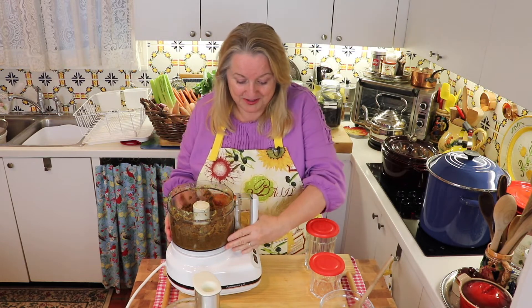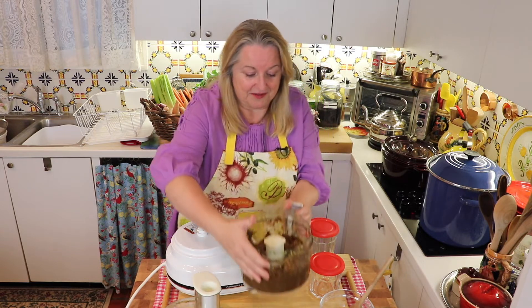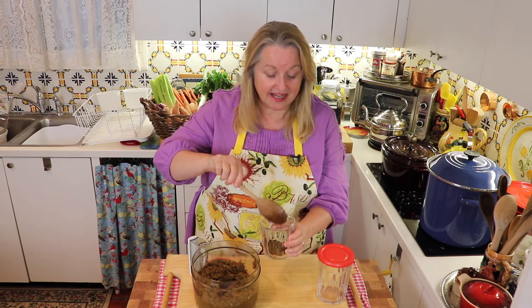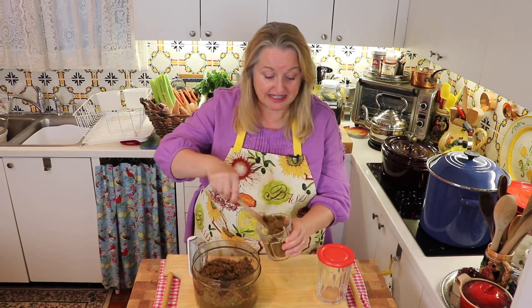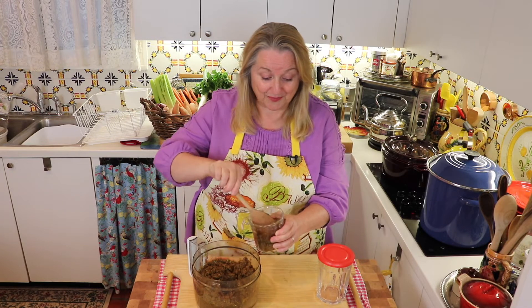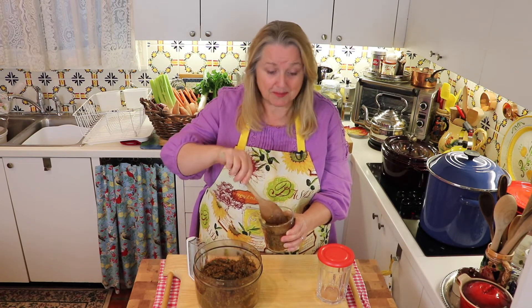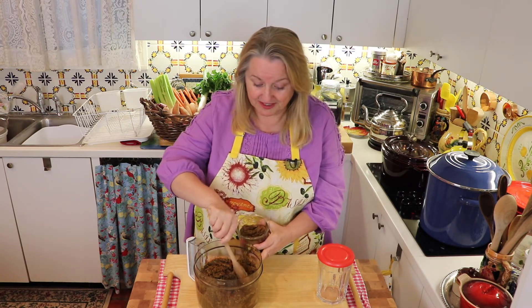I'm going to detach this from the base of the food processor. I've taken the blade out — this is going to be a very wet type bouillon, a little different than the hard bouillon cubes at the grocery store, but it's going to taste wonderful. I like to put some in a small container that I'll keep in my refrigerator, and the rest in a larger container for the freezer. When I use the fridge one up, I'll transfer from the freezer container. How you use it is one teaspoon to eight ounces of water. If you're just in the mood for a little bouillon soup in a cup, you can boil up some water, add a teaspoon of this, and it is really flavorful.